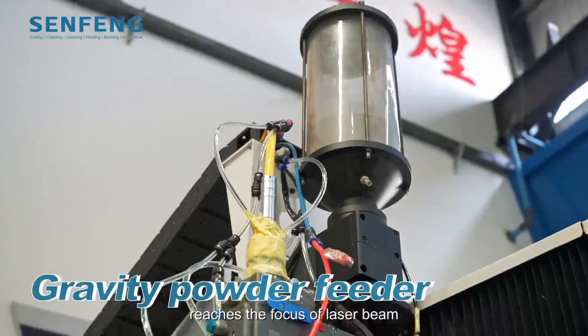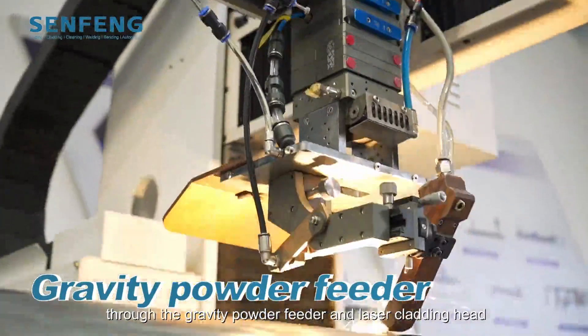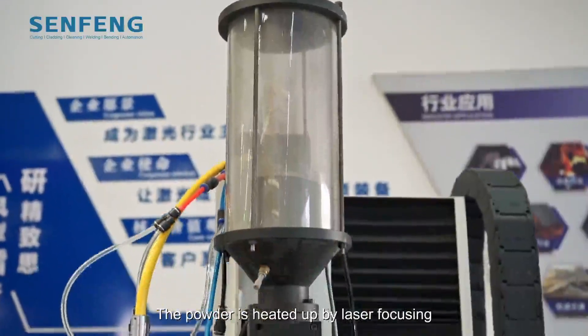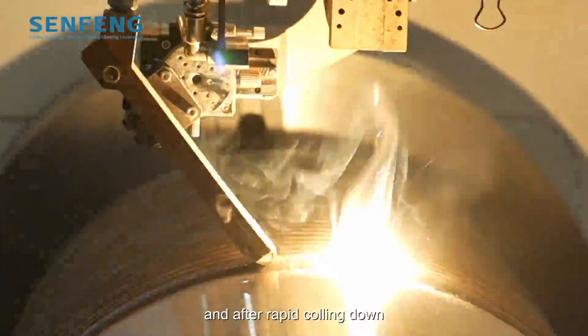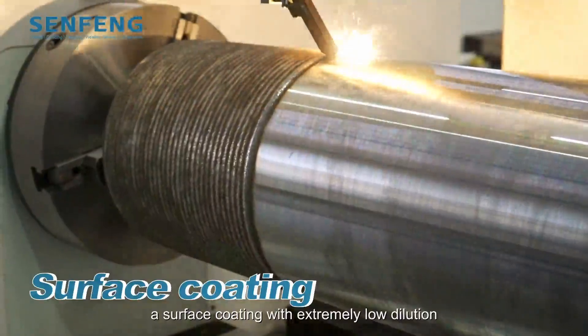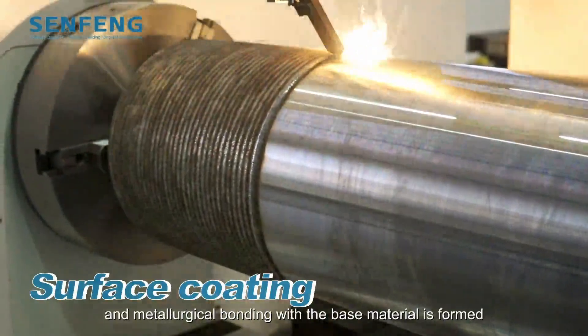The powder reaches the focus of the laser beam through the gravity powder feeder and laser cladding head. The powder is heated up by laser focusing and melted with a thin layer on the surface of the base material at the same time. After rapid cooling down, a surface coating with extremely low dilution and metallurgical bonding with the base material is formed.